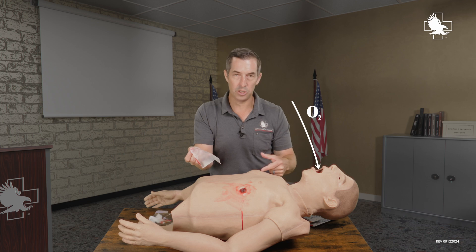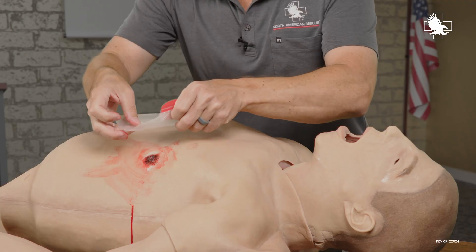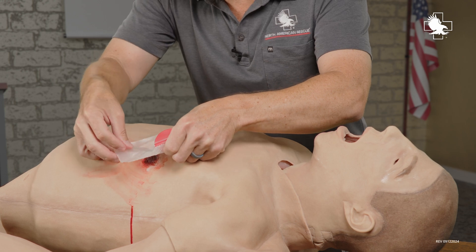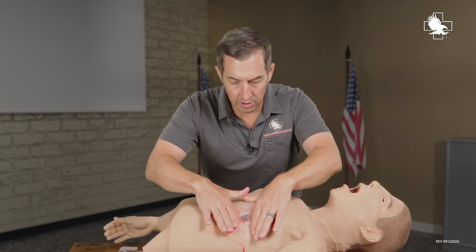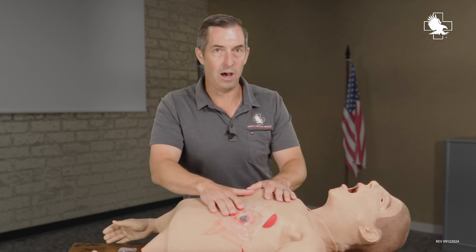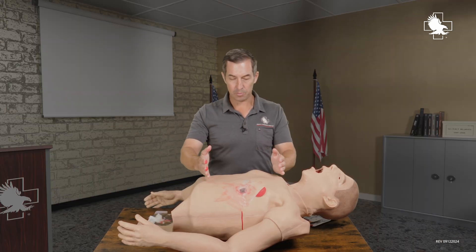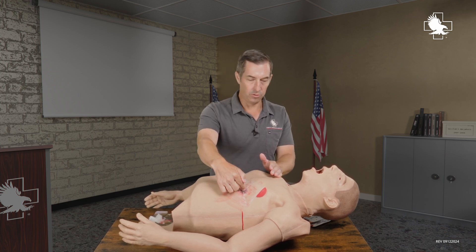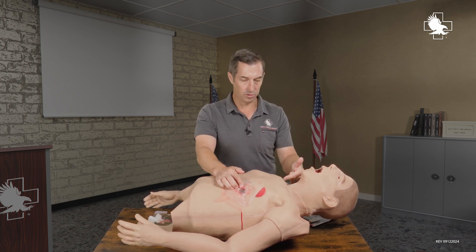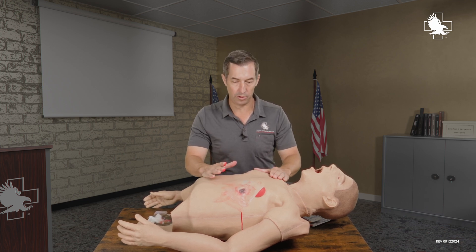Air goes in the mouth through the trachea, fills up the lungs, and the casualty is able to breathe adequately. I'm going to place that right over the center of the wound and make sure I get a good seal. Now I've got a one-way valve here. When the casualty takes a deep breath, the diaphragm expands and the rib cage expands out. Air can't come in through the wound — instead it comes in through the trachea, into the chest, filling up the lungs so he's able to breathe.